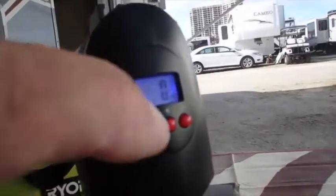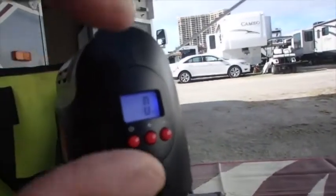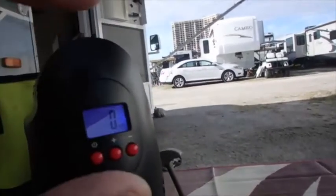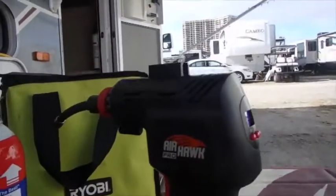And then if you hit the plus, as it pumps up it'll go up to the number that you've selected with the plus and minus buttons, and when it gets there it will stop. That's a pretty handy little device for keeping bicycle tires pumped up.